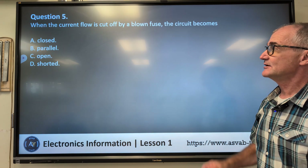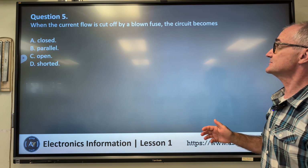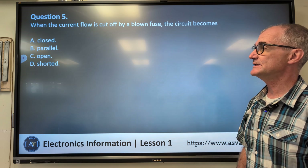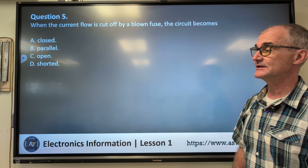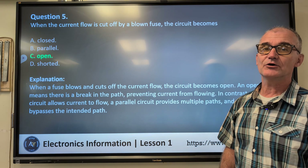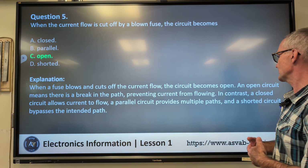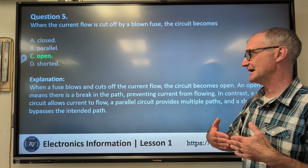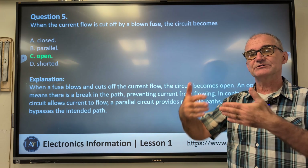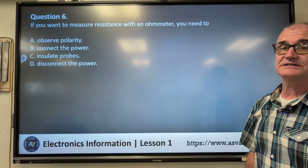Question number five: when the current flow is cut off by a blown fuse...